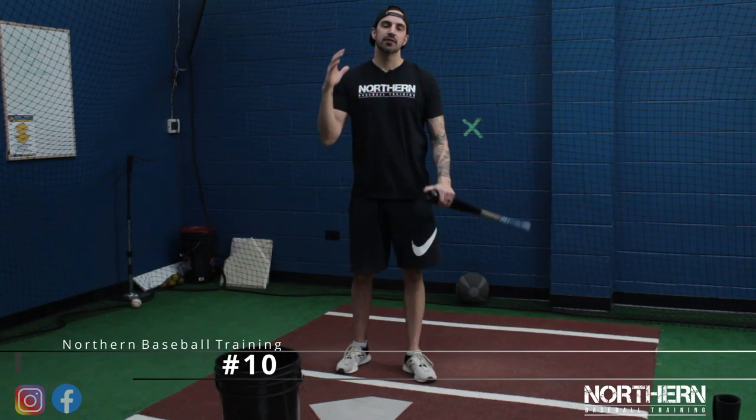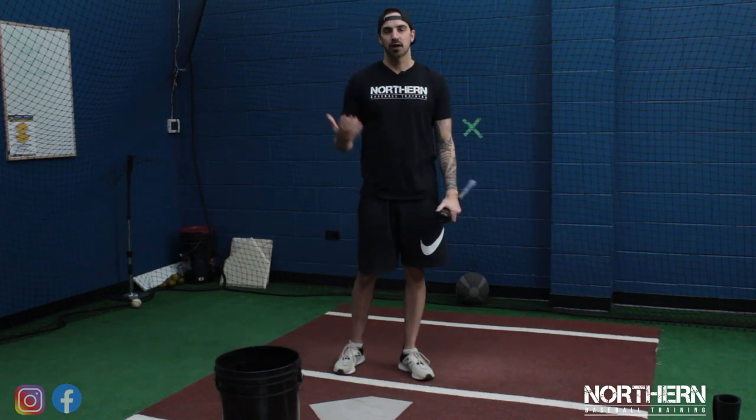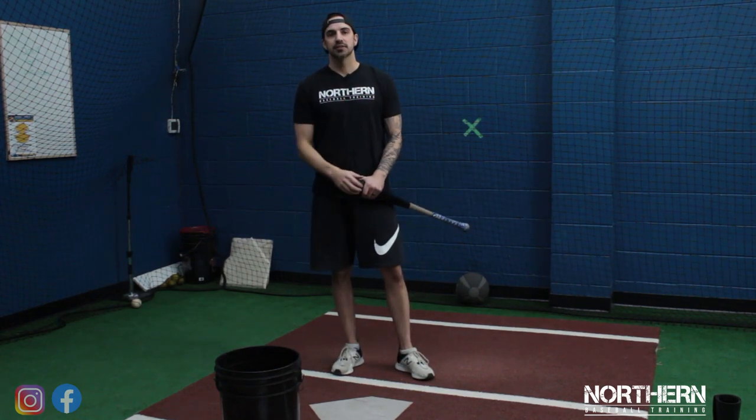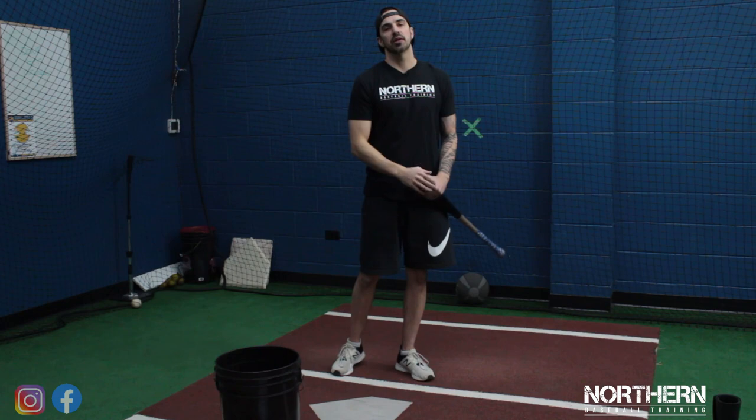The last thing we're going to talk about is that you need to be seeing some live pitching or the pitching machine with a little bit of heat on it. Timing is so important when it comes to your swing. You can spend all winter dialing in your swing with T-work and front toss, but it's going to take you some time to get dialed in during the season if you haven't seen any live pitching or anything with a little bit of heat on it.